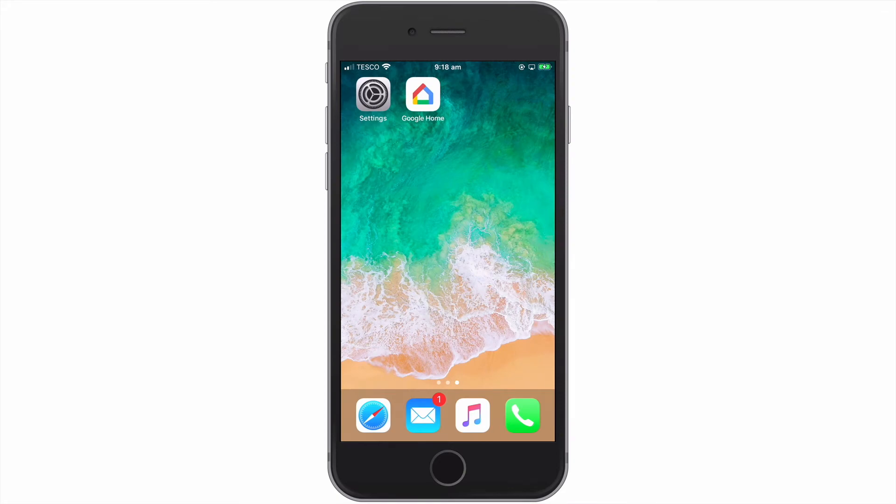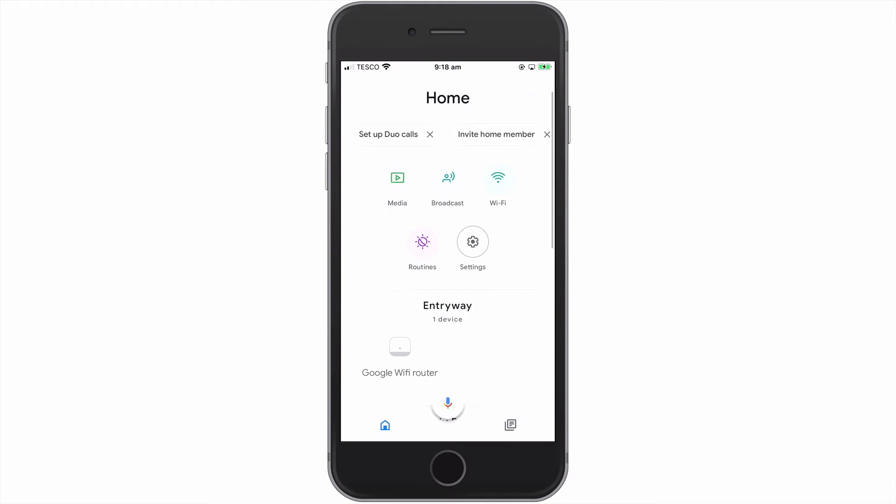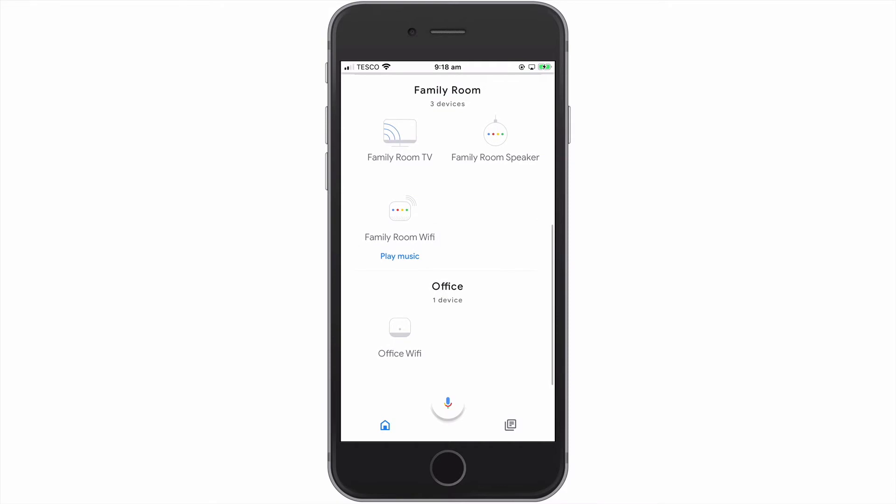First, we need to open the Google Home app. As you can see, the devices that make up our Google Nest Wi-Fi network are displayed within the app.